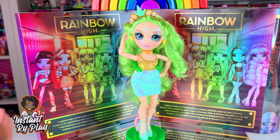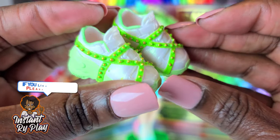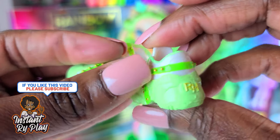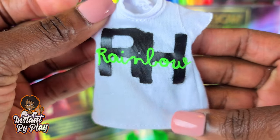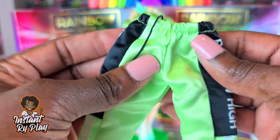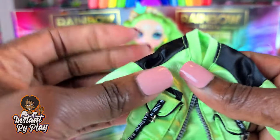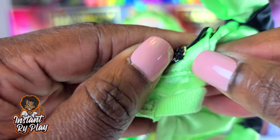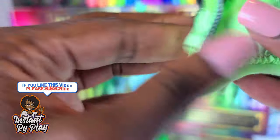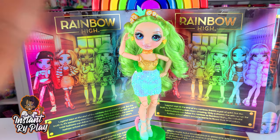I've mixed and matched and showed you different styles for Jade, but there were a few other things I wanted to show that I didn't style her with. She also comes with these cute little sneakers — I love the lime green colors, the little accents and straps on it, great for a sporty look. She has a little t-shirt that says rainbow on the front and RH. And she has a little tracksuit that says Rainbow High on the side with stripes, a drawstring, and a satiny material. And she also comes with this little jacket — I love the little accents and detail on these little pockets. It's got a faux zipper on the front, very sporty. Today I wanted to make her a little more girly and give her something different.